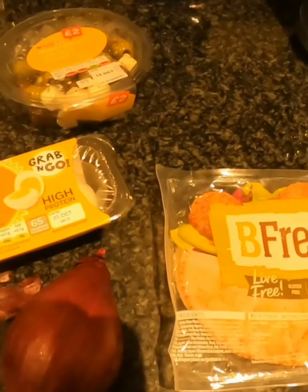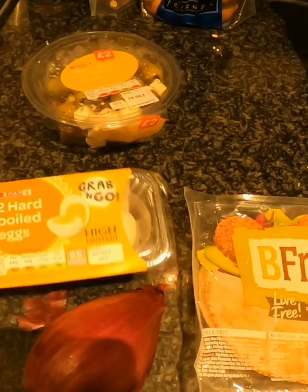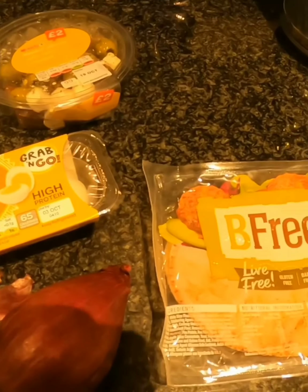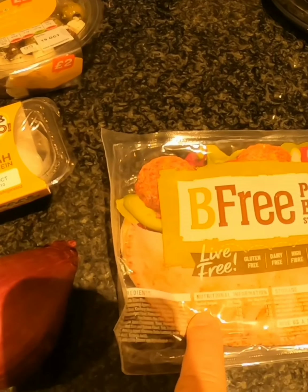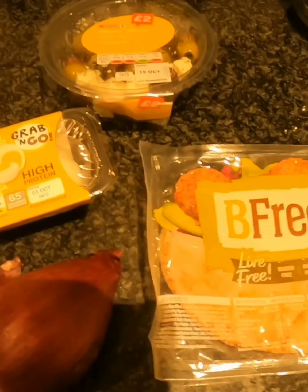For my lunch today — we've just been out for a really long hour-long walk — I picked up some hard-boiled eggs. I'm going to have egg and onion mayo, which is one of my favorites, with pita bread that we had left from last night — the gluten-free ones — and I've got some olives as well.